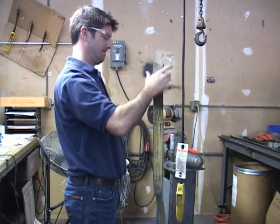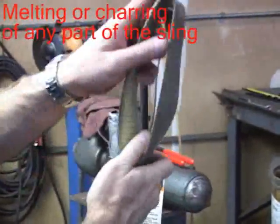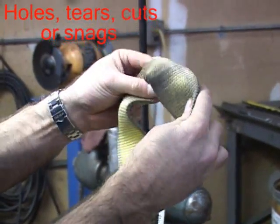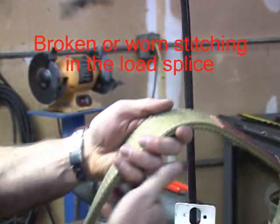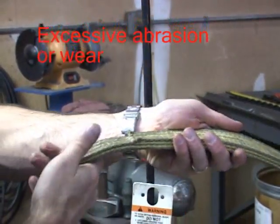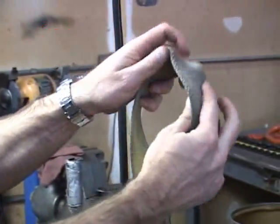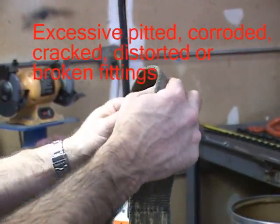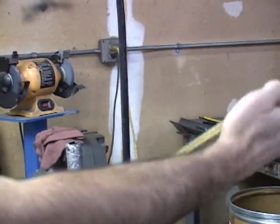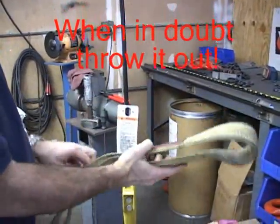We are also looking for acid or caustic burns, melting or charring of any part of the sling, holes, tears, cuts, or snags, broken or worn stitching in the load-bearing section of the sling, excessive abrasive wear, UV or sunlight damage, knots, excessive pitted, corroded, cracked, distorted or broken fittings, and according to OSHA, any other visible damage that causes doubt as to the integrity of the sling.